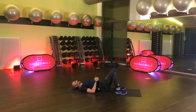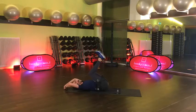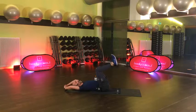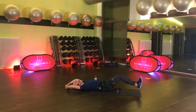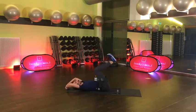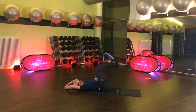Das machen wir als erstes. Also wir starten eingerollt, gerne das Becken mit angehoben. Vier, drei, zwei, los geht's – Reverse Crunch. Wenn das gut geht, kannst du die Beine gerne auch länger machen. Aber der untere Rücken soll am Boden bleiben. Den Fokus auf das Zurückrollen, konzentriert.